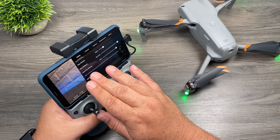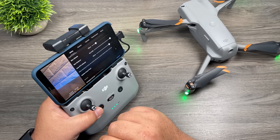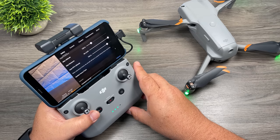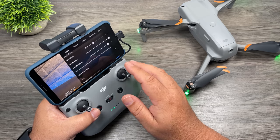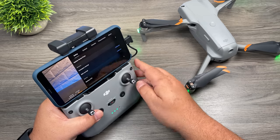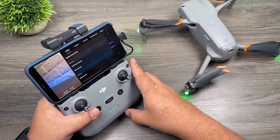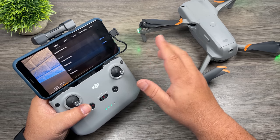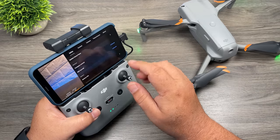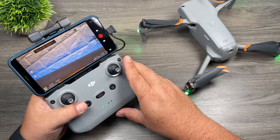One very important setting is the auto return to home altitude. When the drone comes home — whether you press the button or it triggers automatically — it first rises to that altitude before flying back. Set this higher than the tallest obstacle in the area. Don't always rely on obstacle avoidance because it's not perfect. The default is 100 meters and that's a good height to leave it at. Below that are compass calibration and IMU calibration — I like to calibrate the compass almost every flight since it only takes about 12 seconds. If the aircraft is drifting oddly, calibrate both even if it doesn't tell you to.